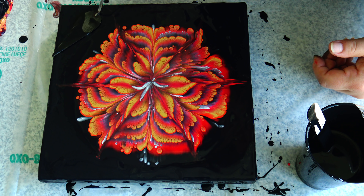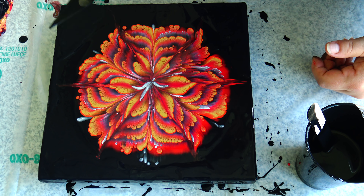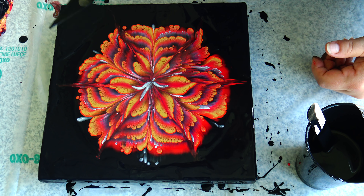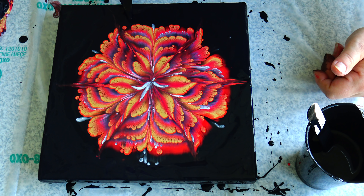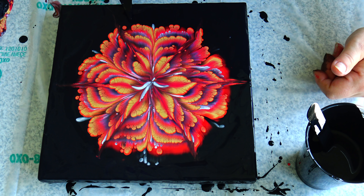I will just spread this a little bit — it will self-level, but just to help a little bit. Because if you leave this kind of canvas, it will not level out completely — you will get some kind of a hill in the middle or something. That's why I lately do that, just to help this paint to level out so that it looks nicer when it's dry.